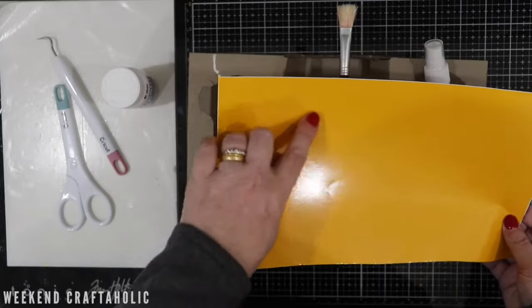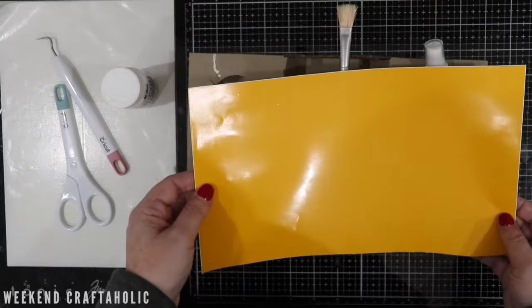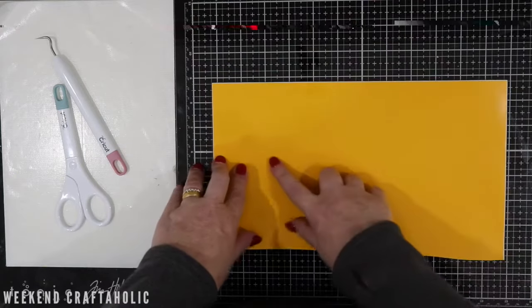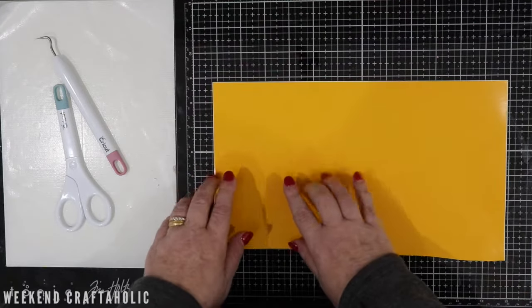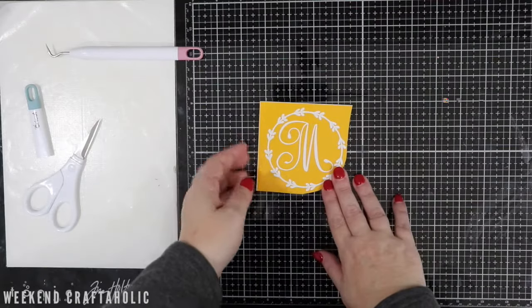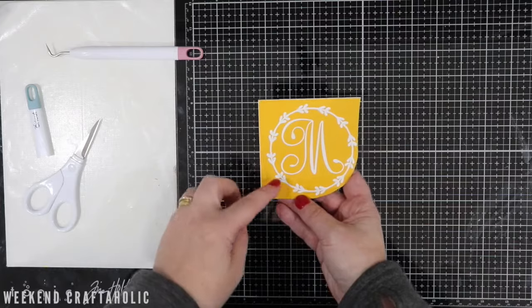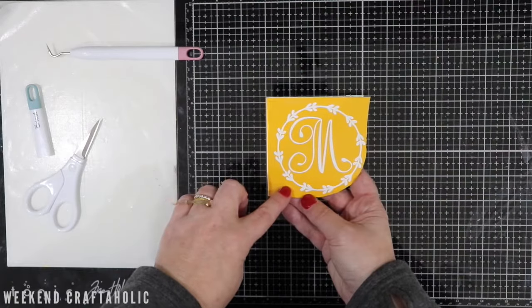I've already cut out my design — I'm just showing you the design I'm going to use for the glass that I want to etch. What we want to leave exposed is the area that we want to etch. This is my weeded image. The bits in white, that's the backing of the vinyl — that's the area that I want etched onto my glass.